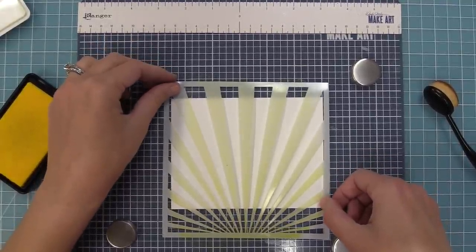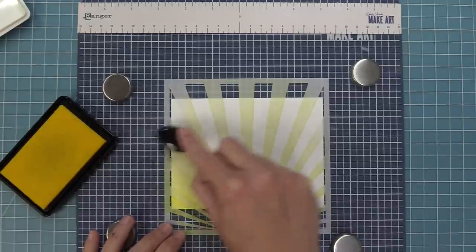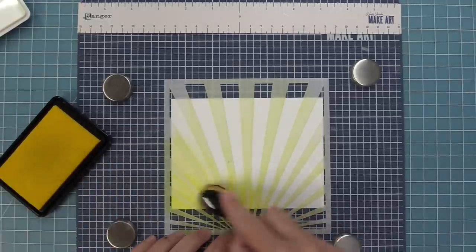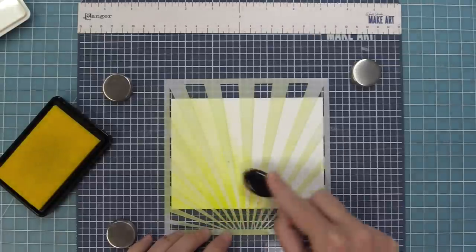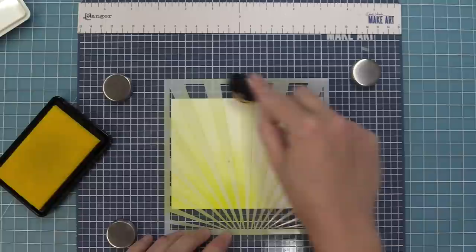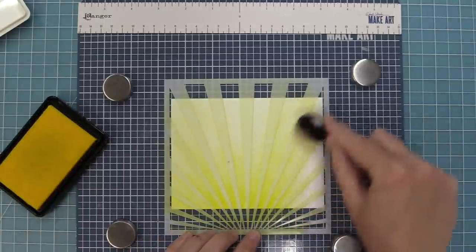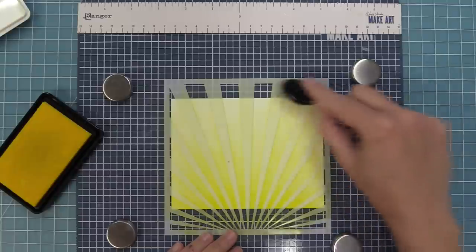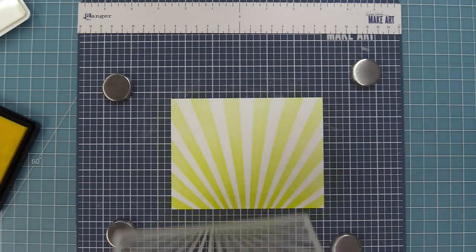I really like it kind of centered, and we're going to go ahead and ink it up with that lemonade ink again, going over all of the rays. I always like to start towards the bottom and then go lighter towards the top for a sunrise look, or the other way around for more of like the sun coming down at noon. You can really play around with the different looks even with just one color of ink.